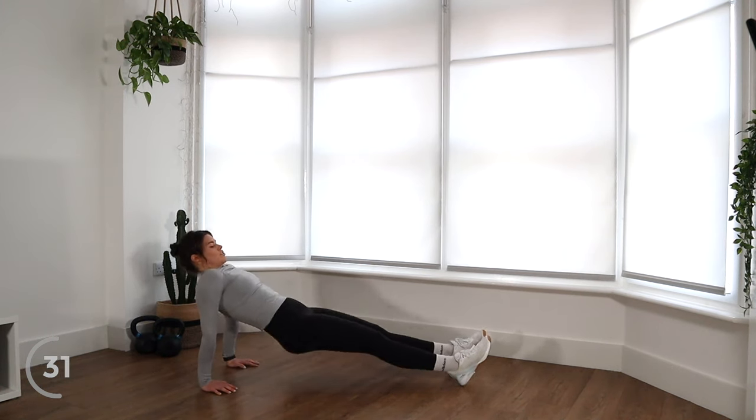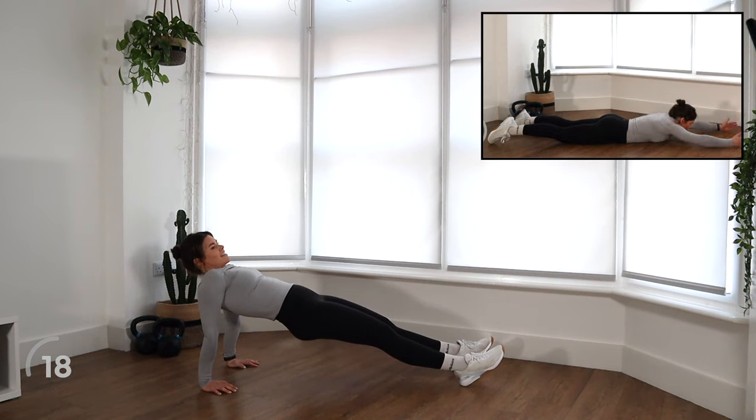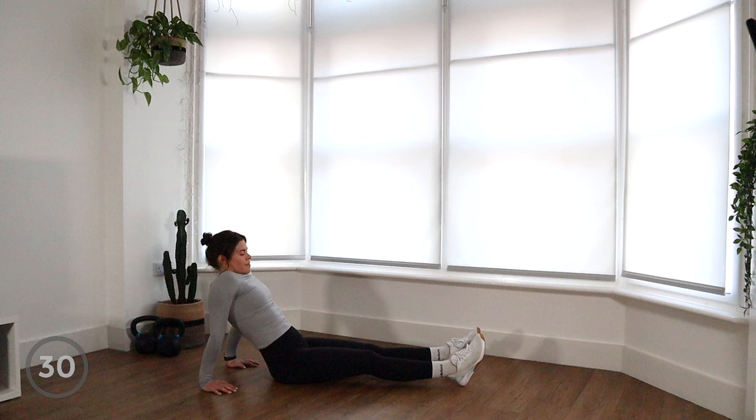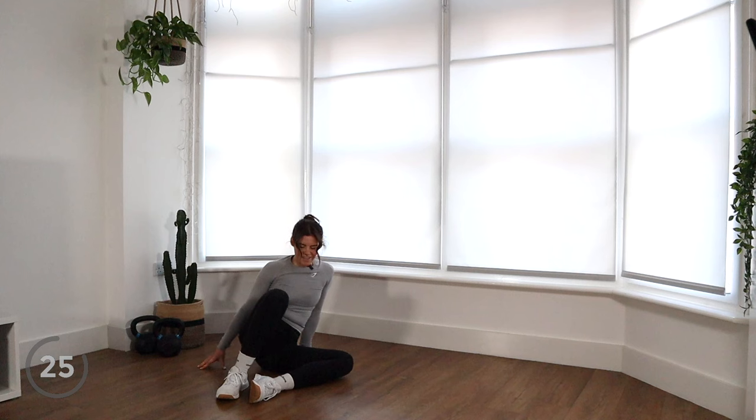Because it's not just strength we're requiring here — there's definitely a bit of mobility in there as well. Nice work, we've got 25 seconds to go. I actually quite like this — it feels like you get a nice stretch down the front of your shoulder and the front of your arm and your bicep. Five, four, three, two, one. Nice work — butt goes down. Rest for 30 seconds, and I will show you our final exercise of round one.